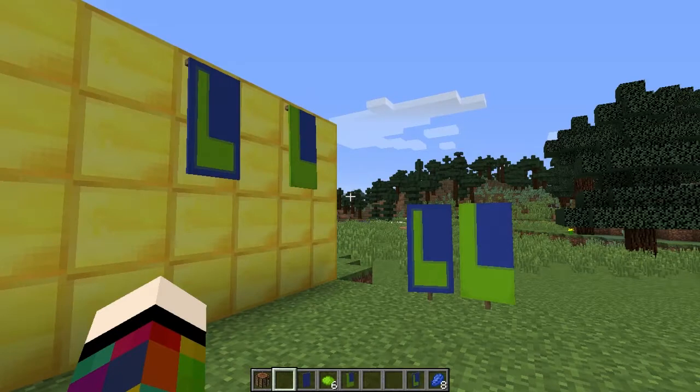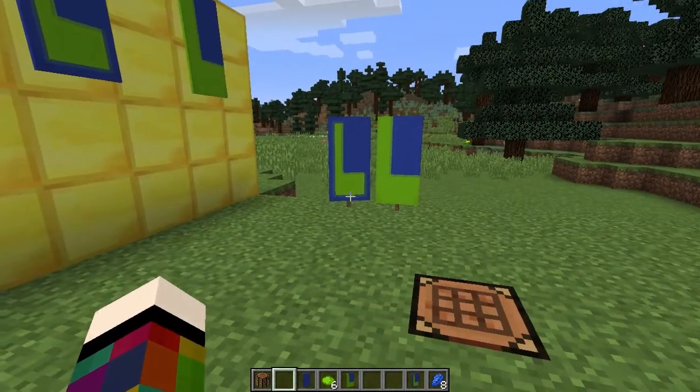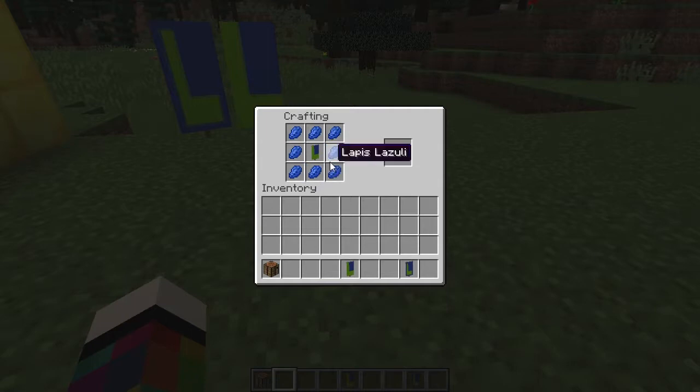To make the letter L you'll need a banner, a crafting bench, six dye in the colour you want your L to be, and if doing a border eight dye of the banner colour. Place the banner in the middle square and to the left-hand side going down place three dye. Put that banner in the middle of the crafting bench and on the bottom line going across place three dye — that gives you your L. For a border, surround it with eight dye of the banner colour.